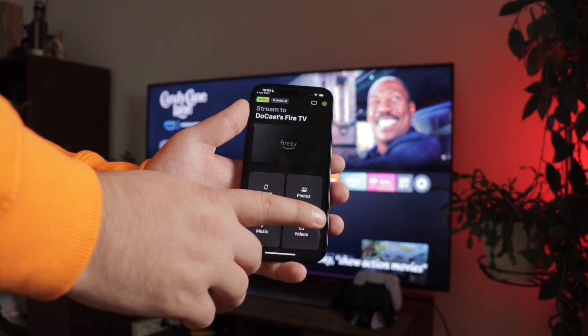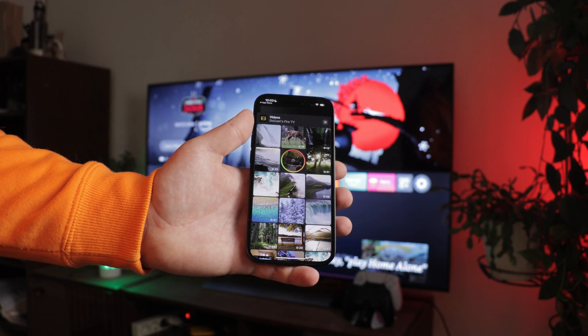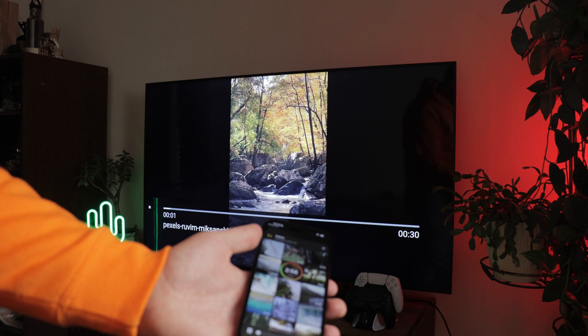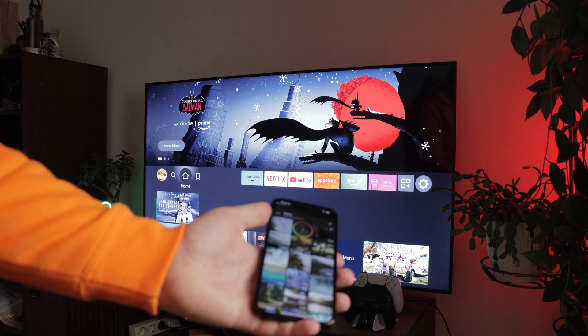Then go to the video section. Give access to your gallery and display the video on the screen. As you can see, the limitations are not so strict, especially when showing short videos, and the quality remains excellent even in the free version.